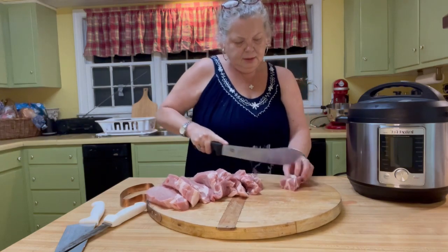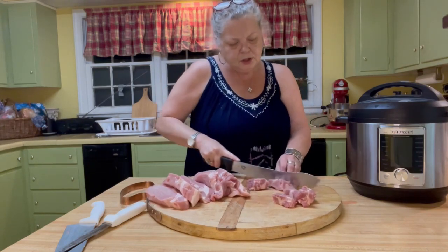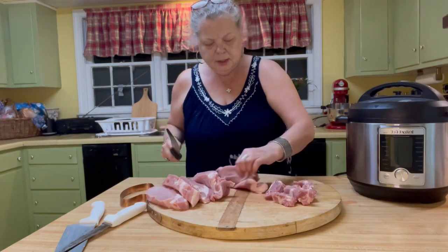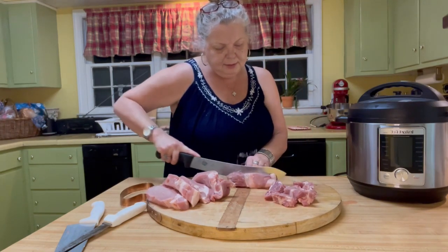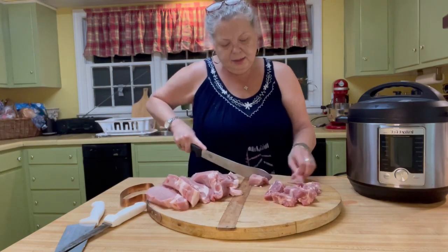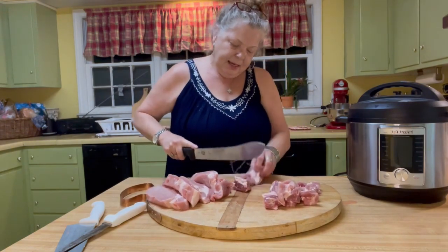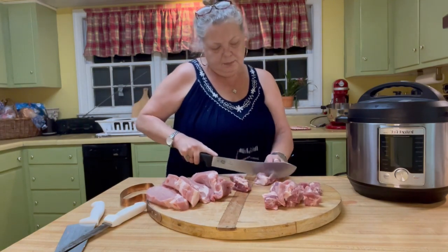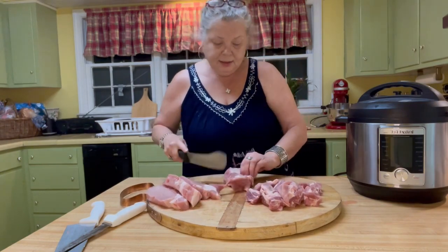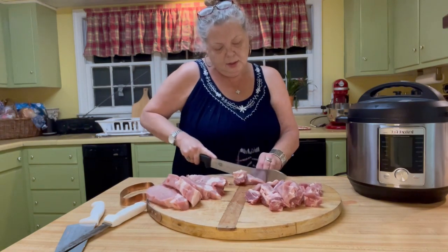These are probably two-by-two inches maybe. I don't want them super small, but I don't want them humongous either, because when I reheat these, what I'm going to do is take this, freeze it once it's fully cooked, and then when it's time to prepare it for a meal, I'll simply take it out, heat it up in a skillet, and add my seasonings then — because carnitas have a totally different seasoning than barbecue.